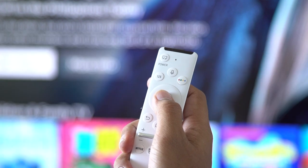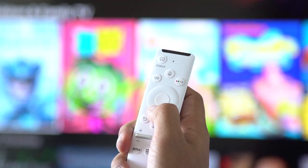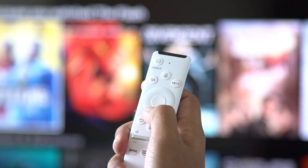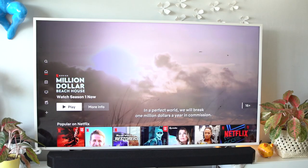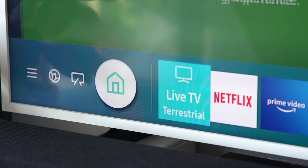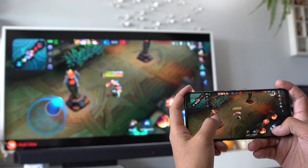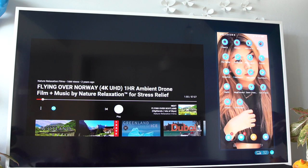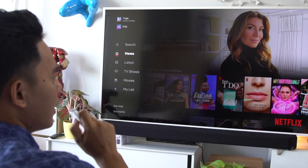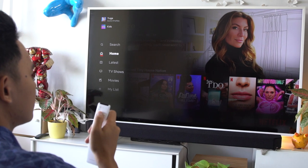To control The Frame, you can use the included one remote control, or you can download Samsung's SmartThings app if you'd rather use your phone. You can also use the smart hub on screen to easily search for movies, TV shows, or browse the web. As for other smart TV features, you can enjoy mobile mirroring, tap view, and multi-view that allows you to stream shows via both The Frame and your smartphone at the same time. And of course, this being a Samsung TV, it's backed by Bixby for voice commands like searching or changing the channel.